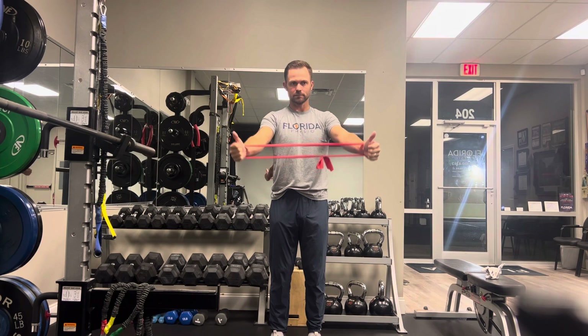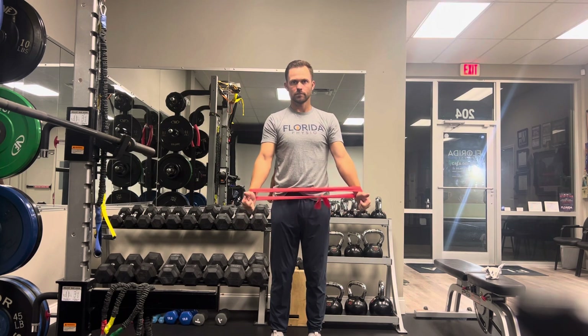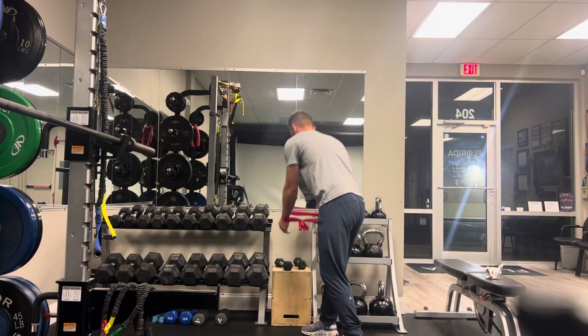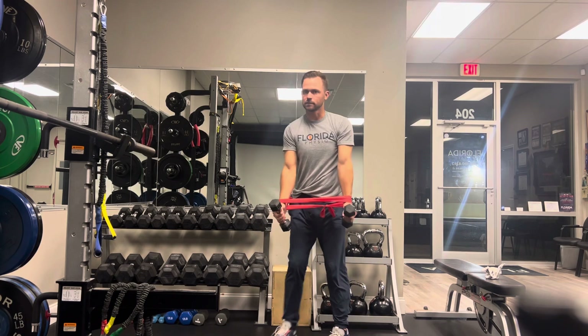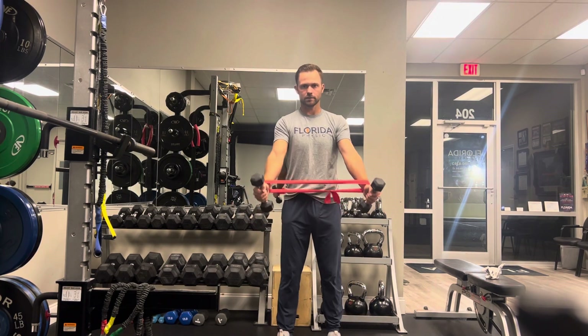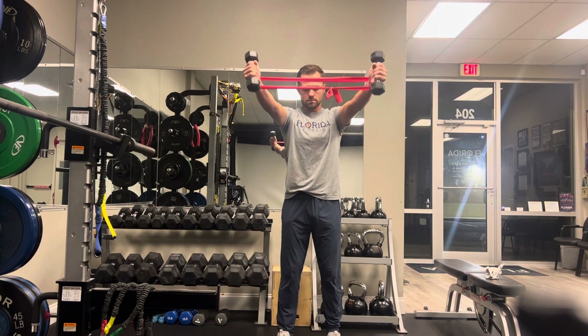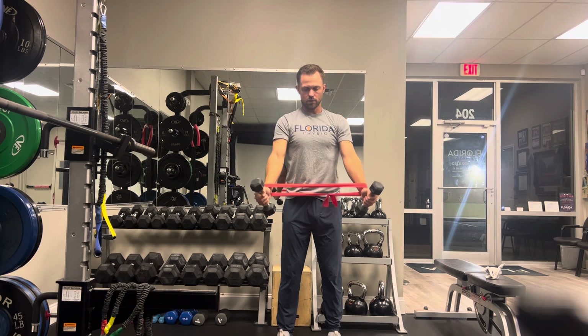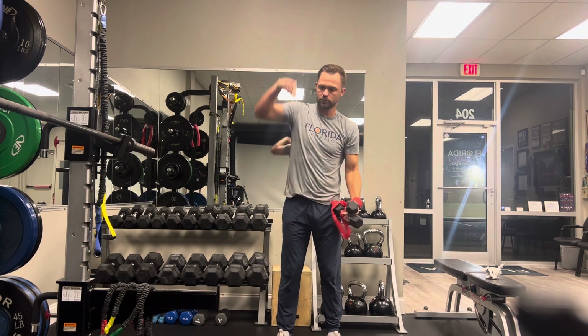If you have pain in one shoulder or the other, we can tease it — so let's say pain starts at 60 degrees, just tease it right into it and back out. Of course, I would progress this with hand weights starting at one or two pounds; you don't have to go heavy. It's definitely a rehab exercise — you get the benefit of both a vertical raise and a horizontal or lateral resistance moment.